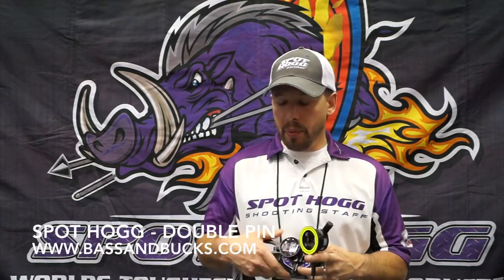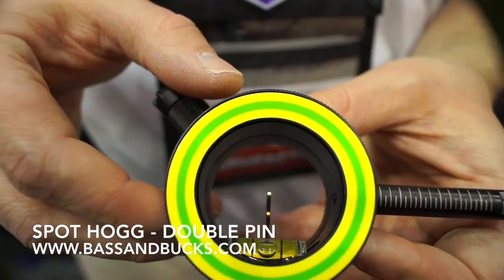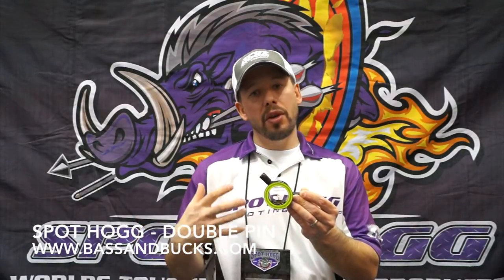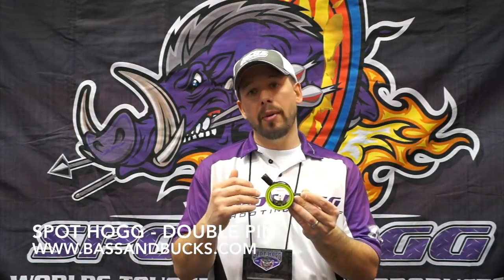We also this year have another new product called the double pin. The double pin is for the single pin guys — it's got an actual second pin down here that is available for if you don't have time to make that sight adjustment. You have that secondary aiming reference that you can pull up, and instead of before where you have to wing it if you have to shoot past your single pin, now you can have a secondary aiming reference to shoot that shot with more precision.